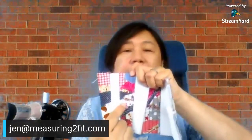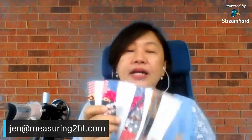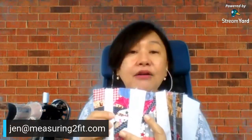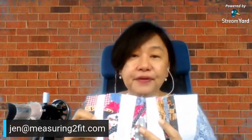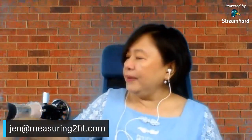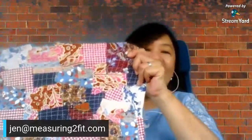In case you are seeing me for the first time, in an earlier video I showed how to make this jumble tumble fabric — the name is given by myself. I call it jumble tumble because it is made out of scraps, and they are very colorful. One big piece can look like this.